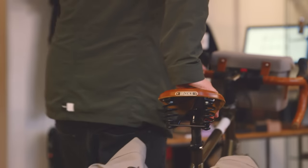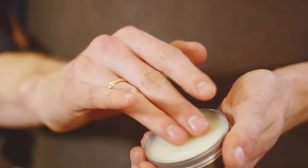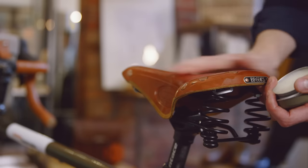We recommend only Brooks Proofide for use with your Brooks leather saddle. Proofide will condition and maintain the leather, providing protection from the elements and helping the leather to break in.